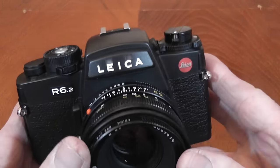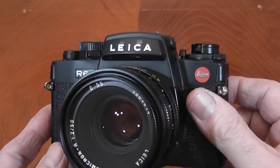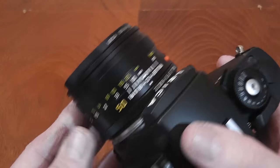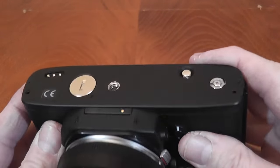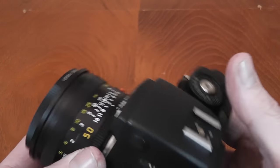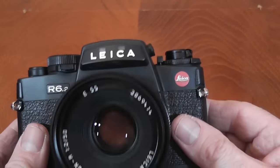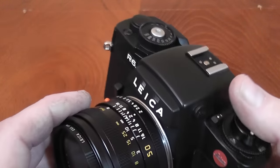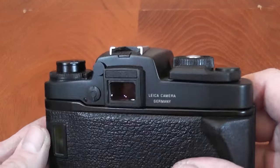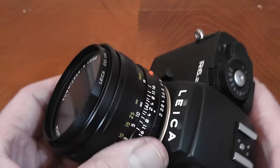This camera comes with a 50mm Summicron f/2 aperture lens, made in Germany. I also have a 28-70mm f/3.5-4.5 lens, which was designed by Leica but actually produced in Japan. I'm going to mainly stick to showing you the overview with the 50mm.